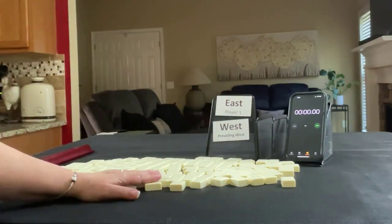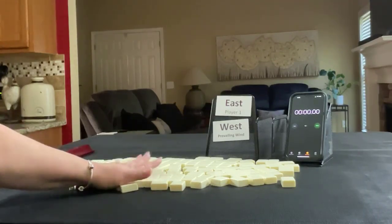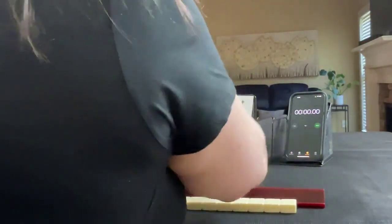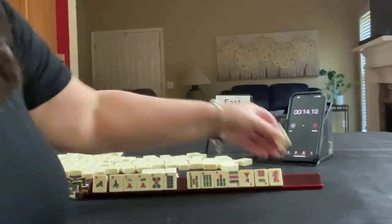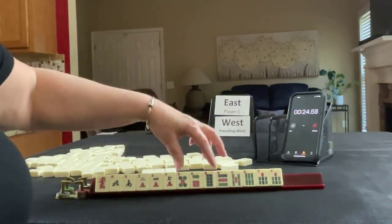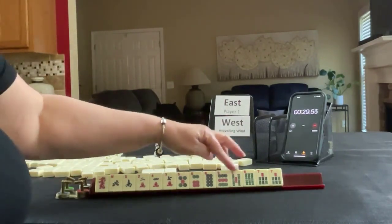I will create a random pull with 14 tiles and then create a mock Charleston. We have 3 of each tile — no, 4, 4, 3. Mixed suits: 2, 4, 7, 5, 6, 8, 9, 5, 6, 7.